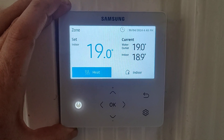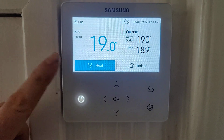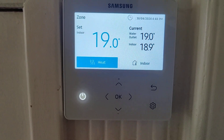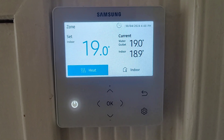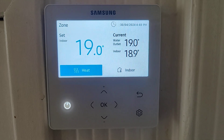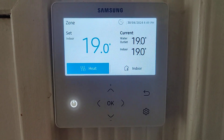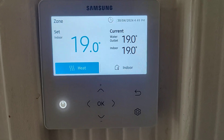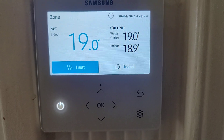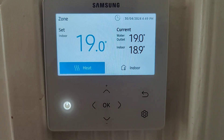It will hold it at that temperature. The clever thing about using this controller is there's a sensor in the bottom here. What the unit does is look at the outdoor temperature, decide how hot to make the radiators, and as the room comes up towards 19 degrees it actually revs the heat pump down, getting the best efficiency out of it — giving exactly the right water temperature for your house to meet this temperature.